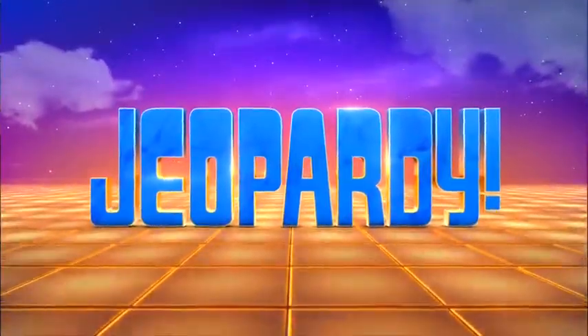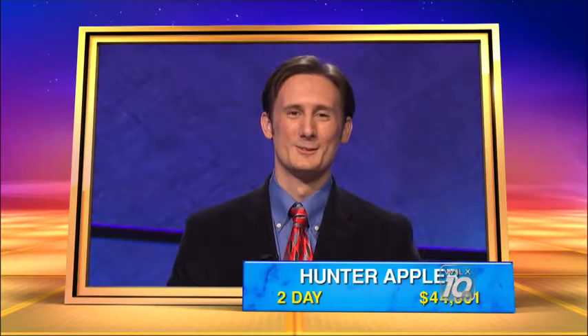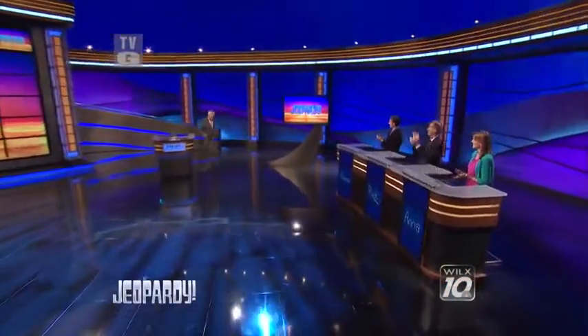This is Jeopardy! Introducing today's contestants: a graduate student in public health from Hamilton, Ontario, Canada — Anna Catton; a higher education administrator from Somerville, Massachusetts — Rick Doyen; and our returning champion, an attorney originally from Mount Airy, North Carolina — Hunter Appler, whose two days' winnings totaled $44,601. And now, here is the host of Jeopardy! — Alex Trebek. Thank you, Johnny. Welcome, everyone. Today our two challengers, Anna and Rick, get to share the stage with a very bright young champion. Good luck — here we go.